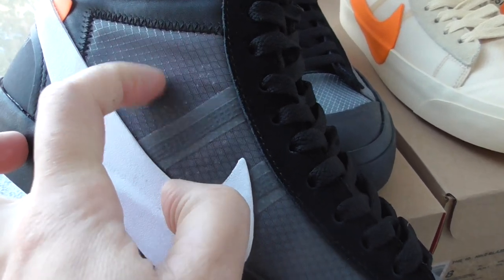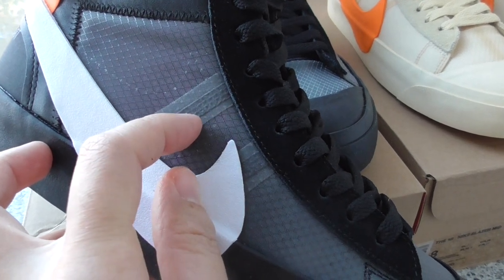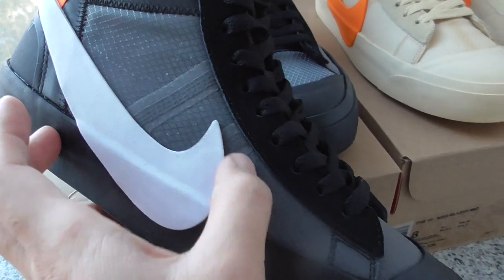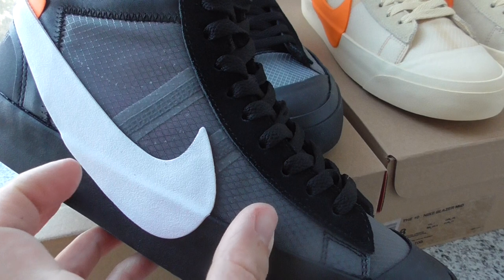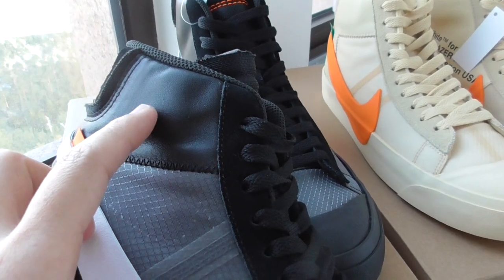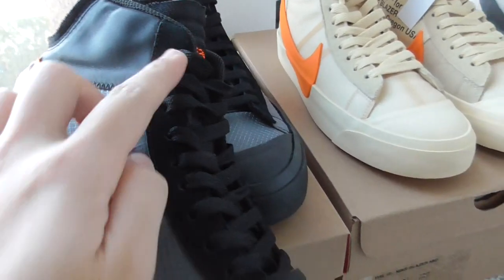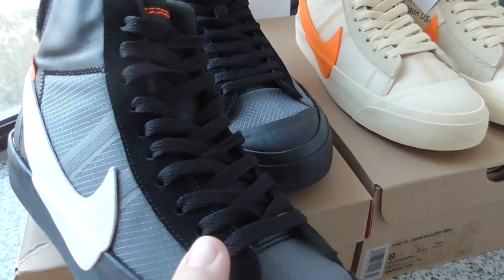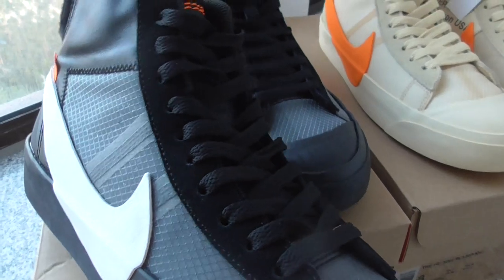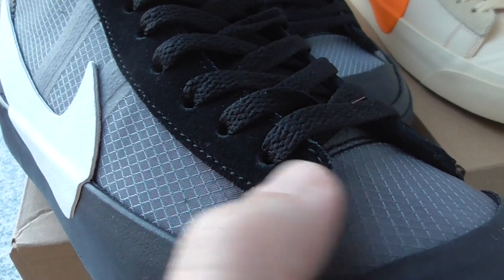The outer part is plastic, and this part has another materials layer up here. And there is also another layer here. And for this part, it's a textile layer — quite soft. Around the shoe collar, the lining is a black fabric material, and this is a good material.